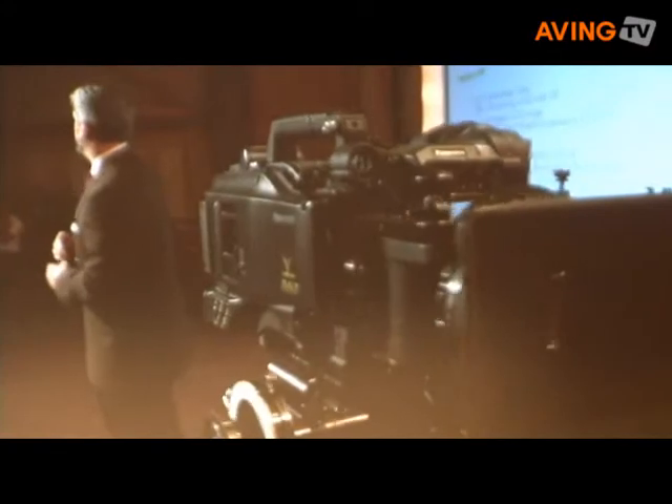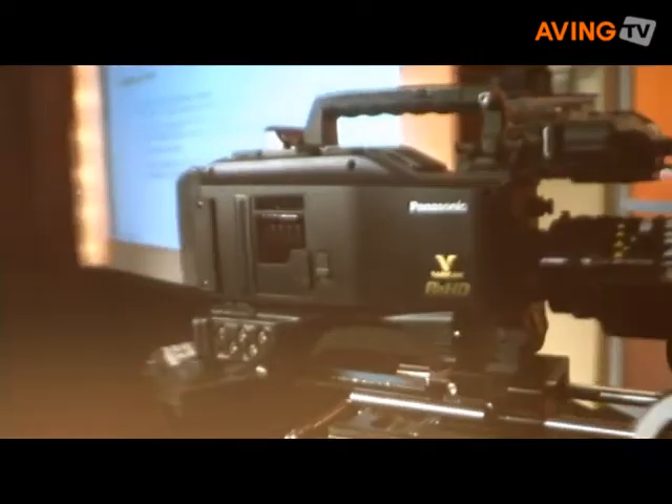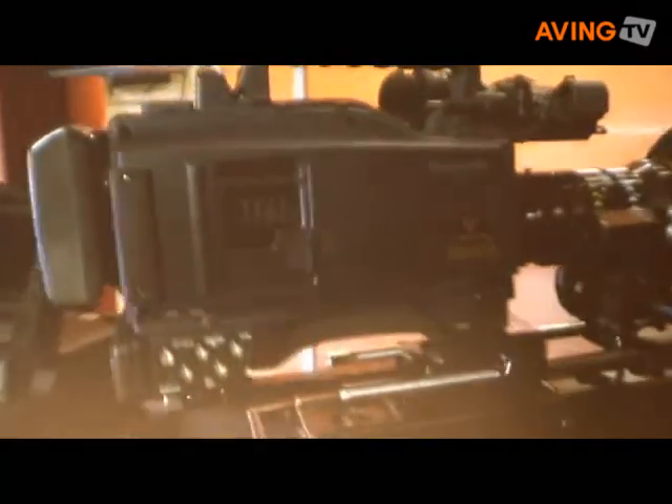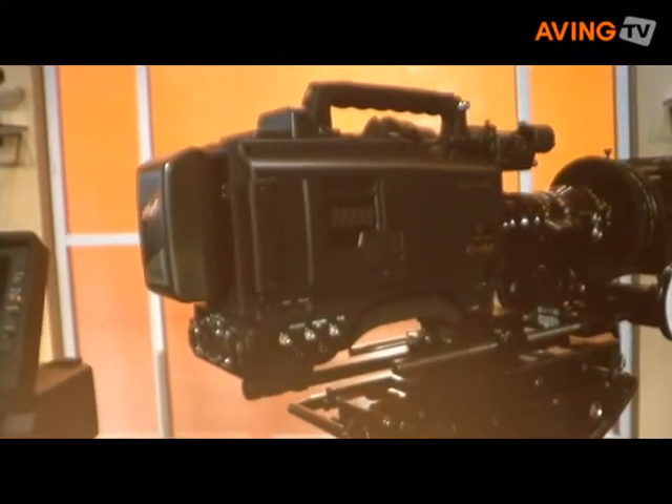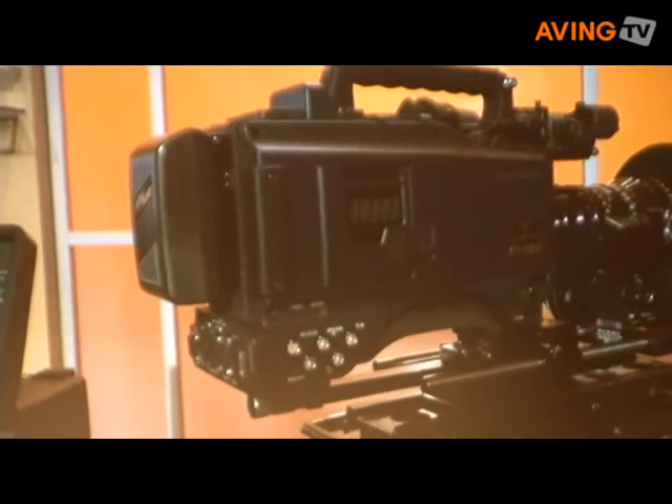The Vericam 3700 records in AVC-Intra 100, as well as AVC-Intra 50 and DVCPRO HD. It produces variable frame rates in one-frame increments from one frame per second to 30 frames per second. It's destined to be the camera of choice for feature films, episodic and commercial production.